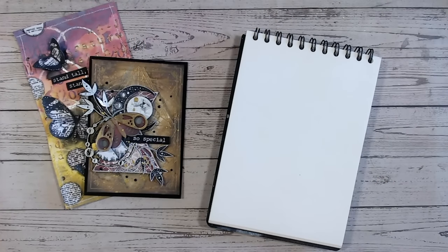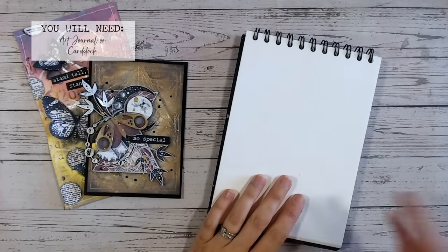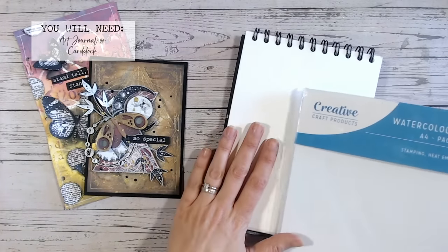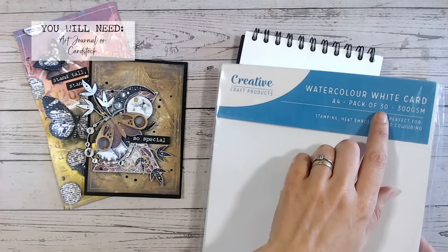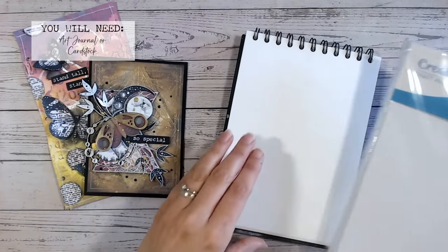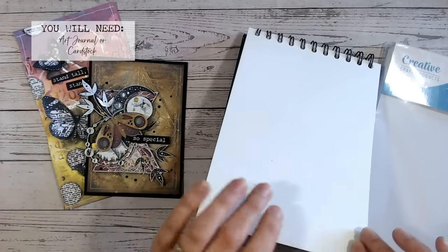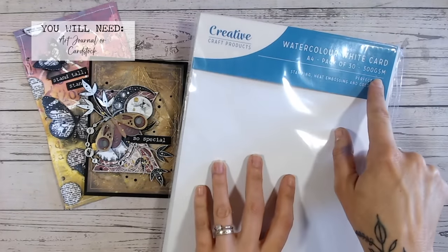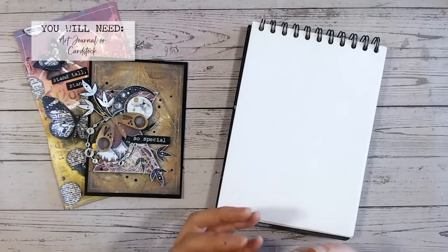As a complete beginner, first let's cover what you're going to need to create mixed media projects. You'll need an art journal or some cardstock to create onto. You want the paper or cardstock to ideally be something like watercolour cardstock so it will hold the medium — something really heavy weight with a bit of texture. This one is watercolour 300 gsm, so it's heavy weight and it will hold all our wet mediums without crinkling and warping.